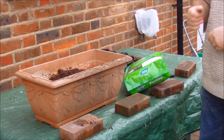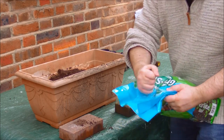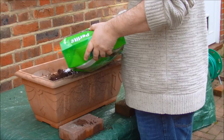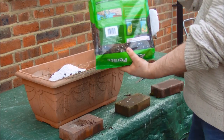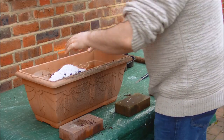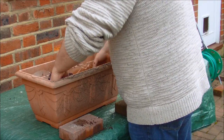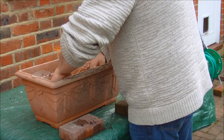They said on the packet to mix one handful of perlite per one liter of soil — seems like quite a lot. The perlite itself is a type of volcanic rock — it's basically really light, unbelievably light stuff. Areas near volcanoes like the Rift Valley are very fertile, and that's why they have these volcanic rocks. I've put roughly half the amount I need so far, so I'm going to put more soil on top and mix the perlite in again.